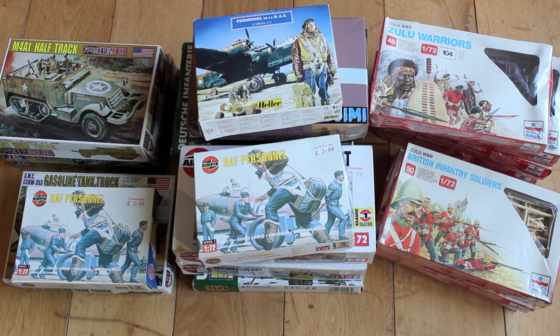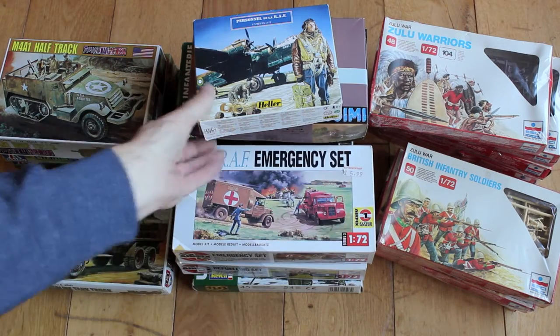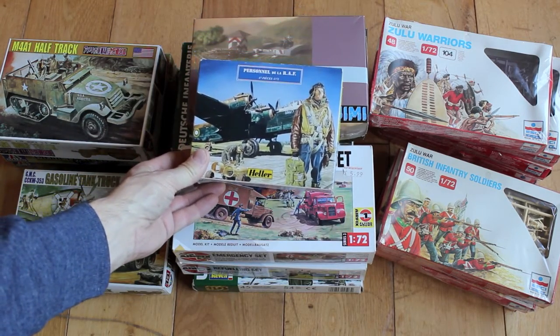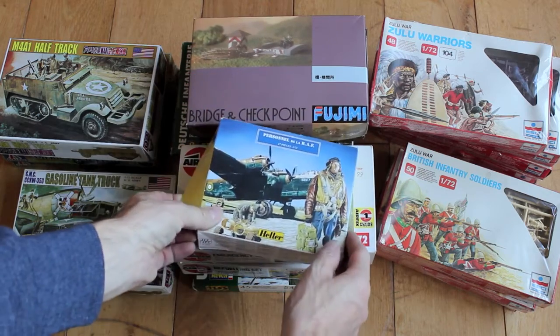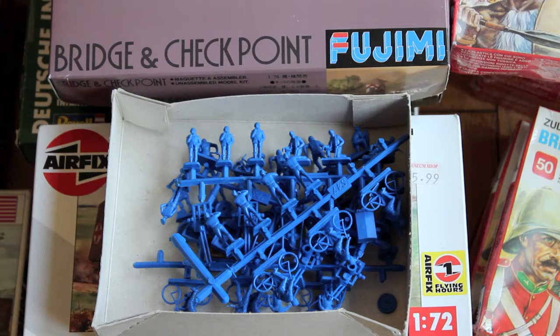There's some Airfix RAF personnel, just two packets. There's also a Heller RAF personnel. See inside here — all unused.